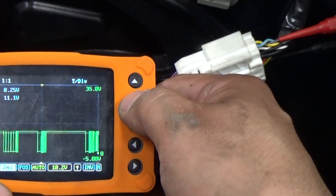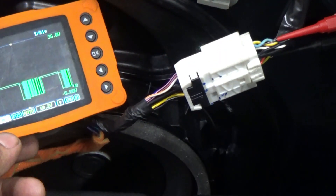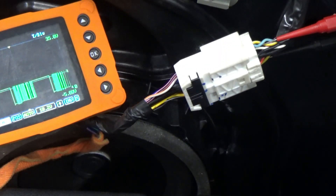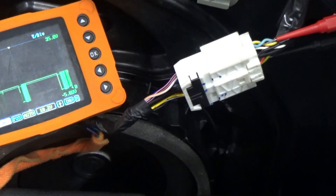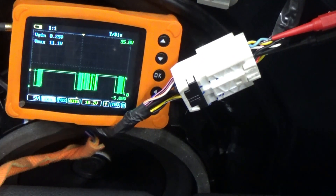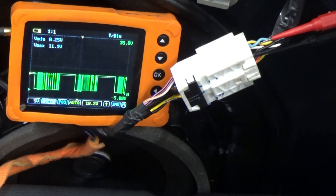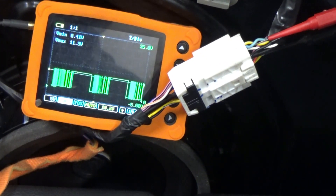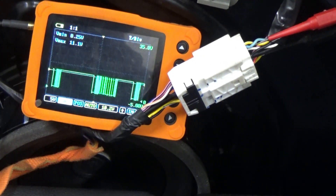That should be some 11 volts and pull to ground, right? The last time I checked this, it went like ground — like shorted to ground. What we're gonna do is, let's try. I'm gonna try to clear the code because I don't know why it's not happening now. That's why I made this video, so that I'll show you why it failed.